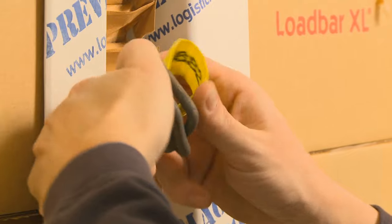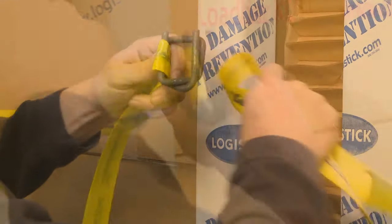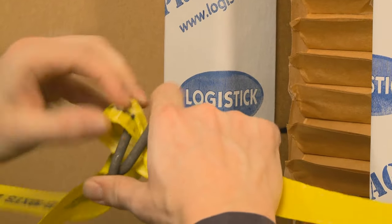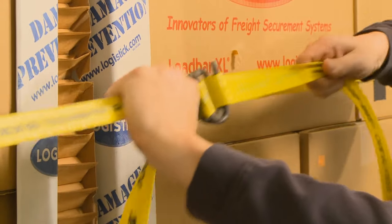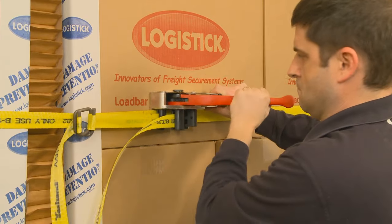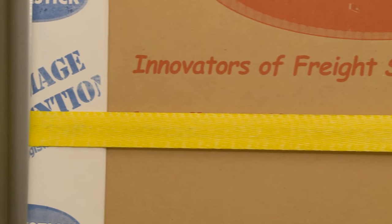After buckled, pull tight and then use a banding tensioner to secure the freight. Corner protectors may be needed to prevent the banding from damaging the packaging.